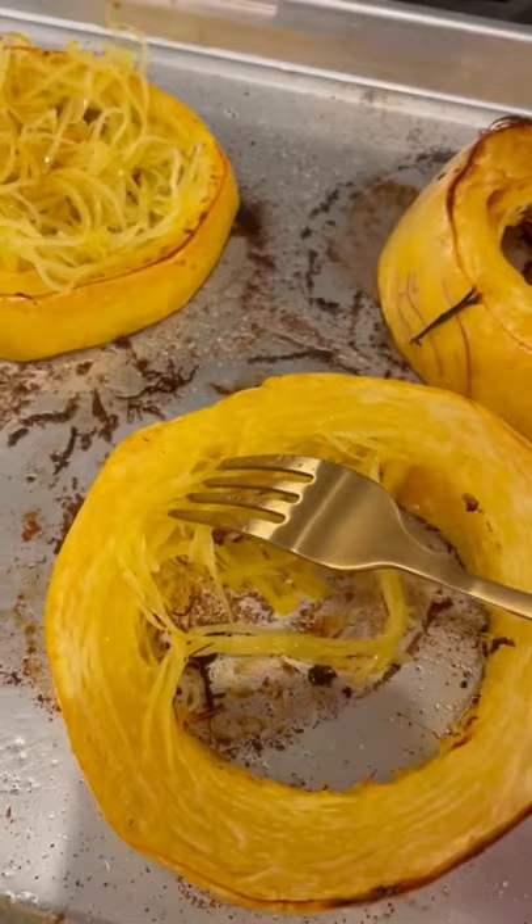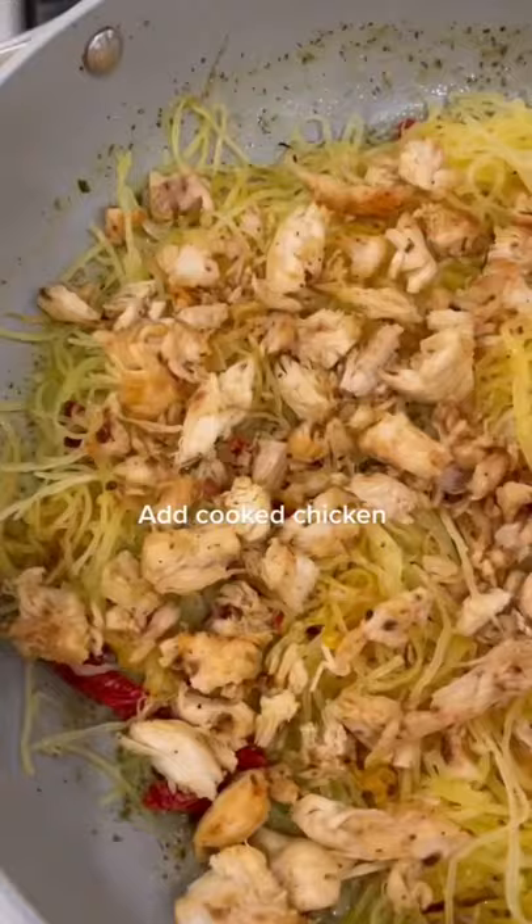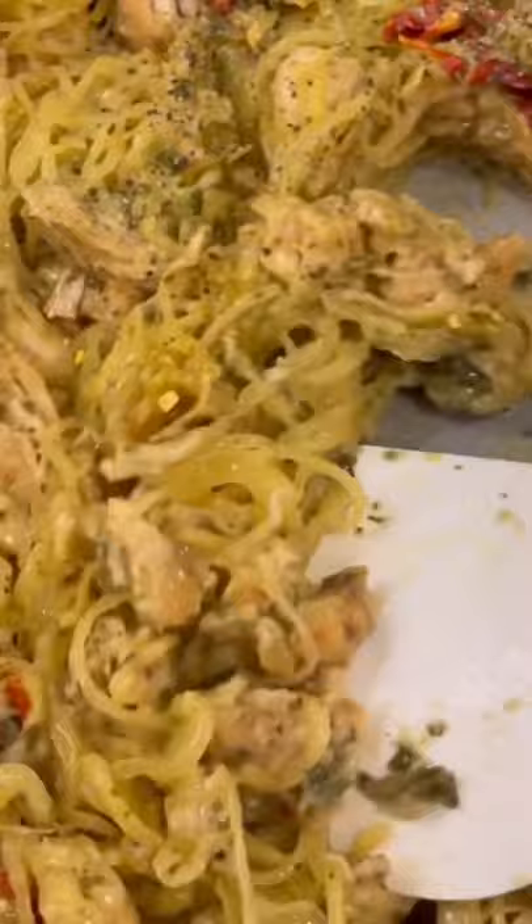I cut them in circles so it's easier to cook, then added it to the pan with some cooked chicken that I cooked earlier that day. Mixed it all up, added a little bit more garlic and parmesan cheese. You guys, it is freaking incredible.